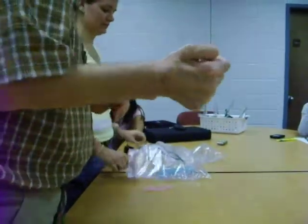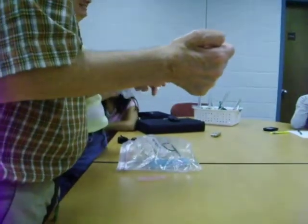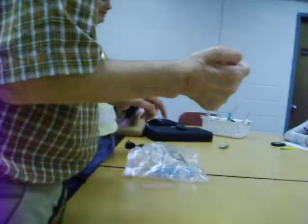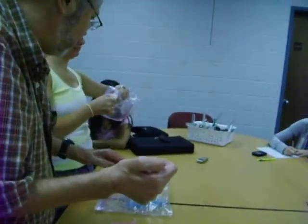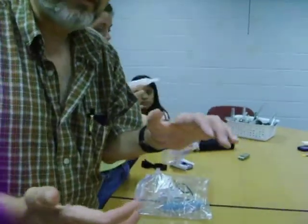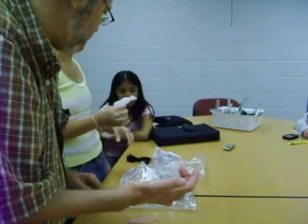That's what I want to emphasize. Assemble it so that you don't touch it. Now, you've got that together, and you'll have your gloves on. I want you to have gloves on to do this. Then you put your nebulizer together.